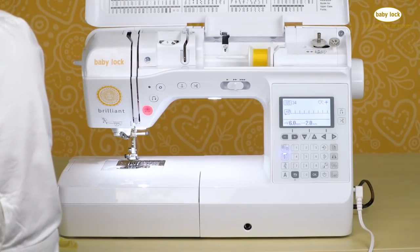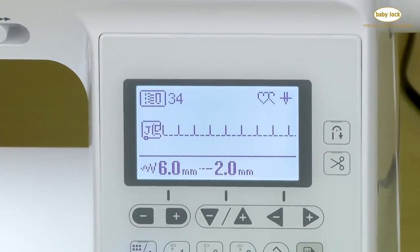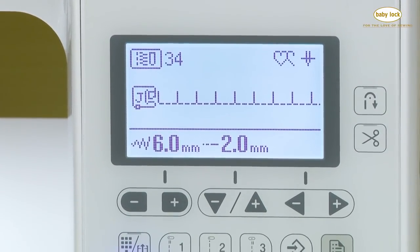With a few modifications to stitch number 34, you can create a beautiful edging effect called a shell tuck edge. I've selected stitch number 34 and here are the changes I've made to the machine.